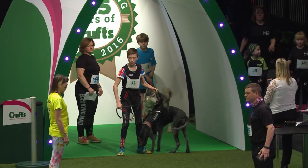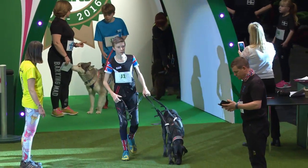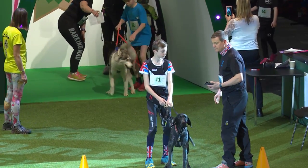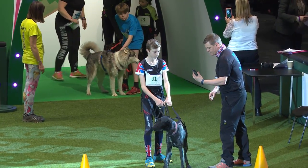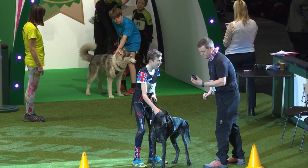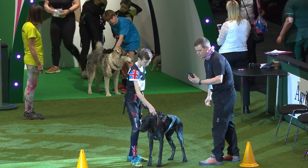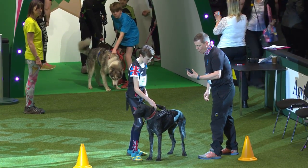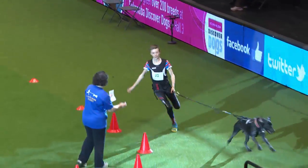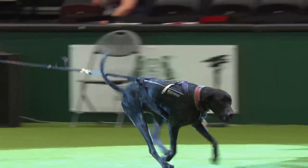We've got a very special part of our canicross now — we've got our juniors coming in. First up we've got Rowan Saxon, who is the European Junior Canicross Champion of 2015. He's running with Munster, their re-homed pointer. He has won his category at the Trophy des Montagnes, which is a ten-day race in the French Alps, and he's won it four years running. Very, very talented runner — very proud of all the achievements that Rowan has made.